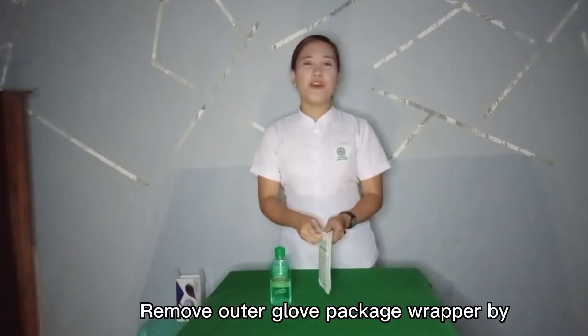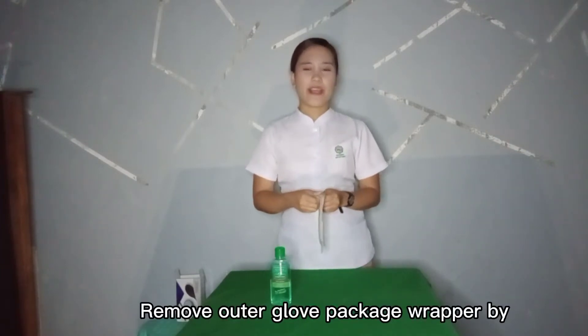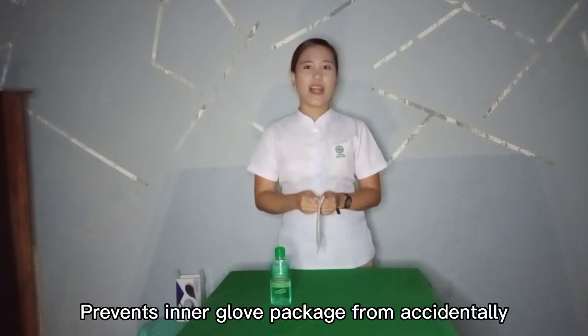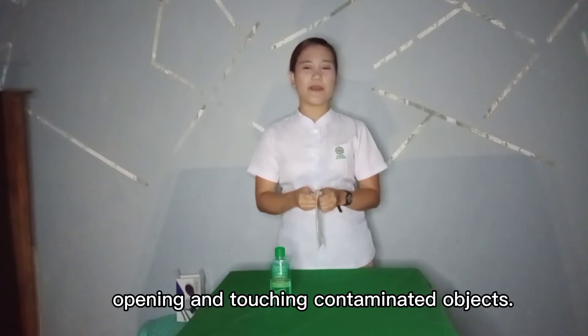Remove outer glove package by carefully separating and peeling apart the sides. This prevents the inner glove package from accidentally opening and touching contaminated objects.